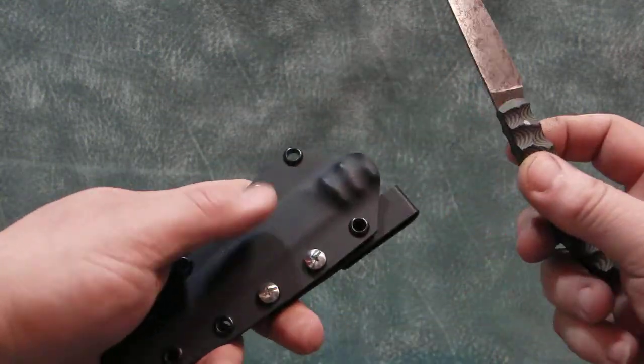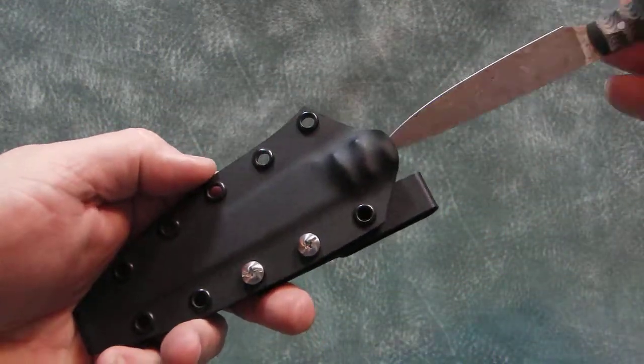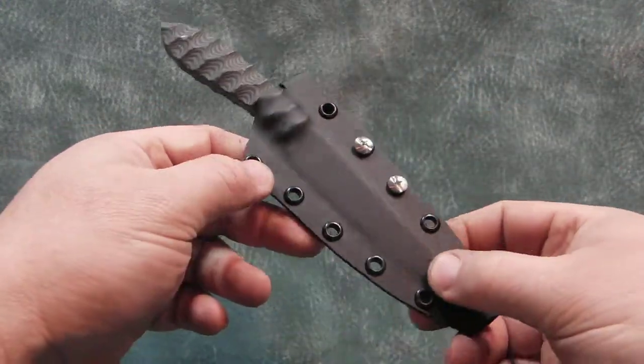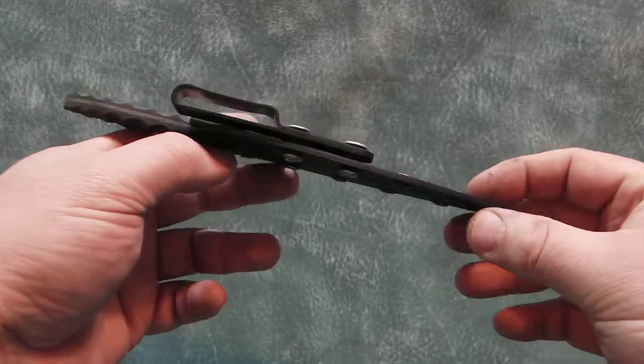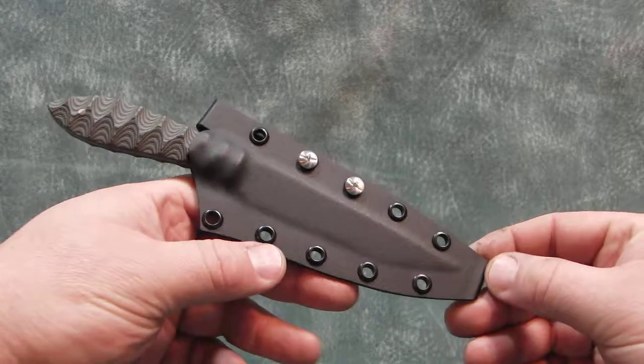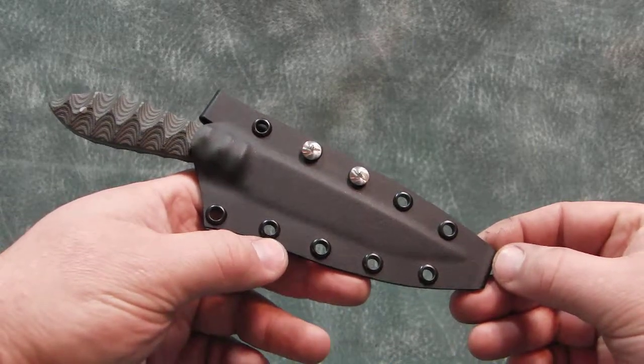It comes with a black kydex sheath with an adjustable and removable belt loop. I hope you like it and thanks for looking.